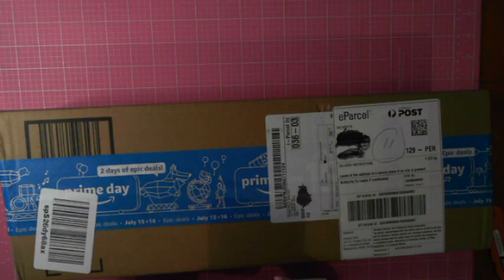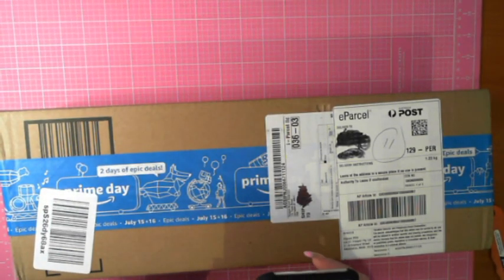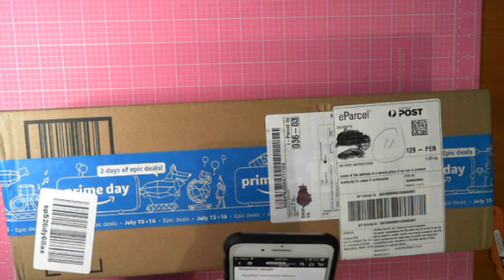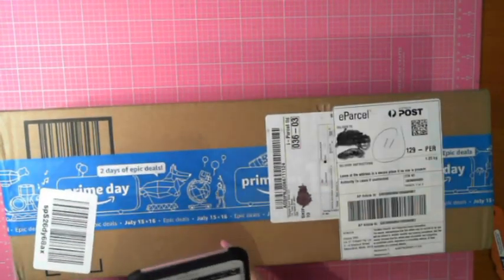This is going to be a couch thing. It shipped on the 17th of July and arrived on the 24th of July, so that's basically a week of shipping. I'll pop the details and the link below.